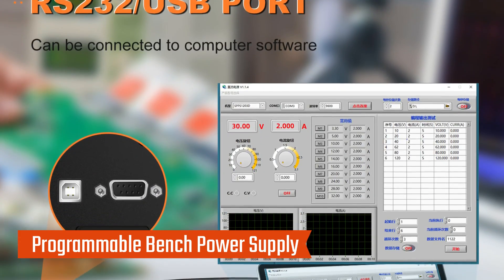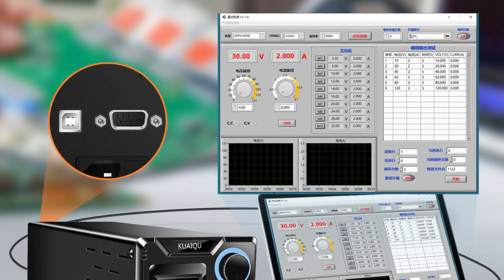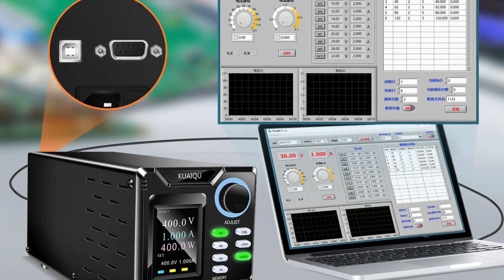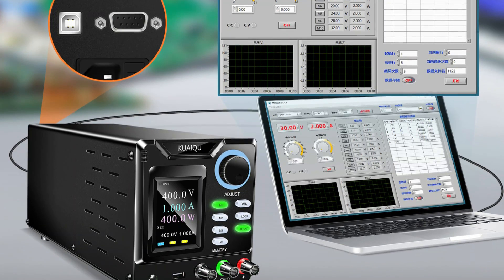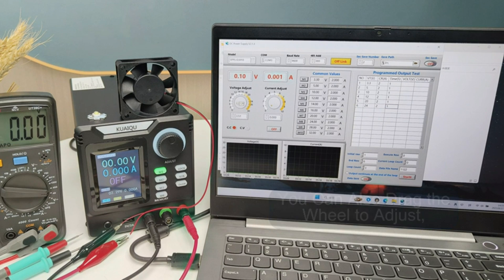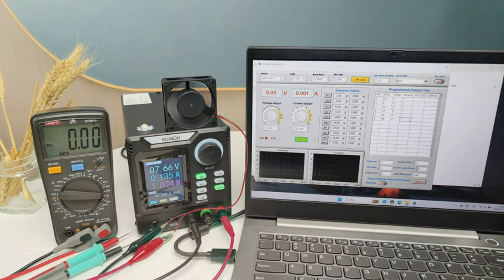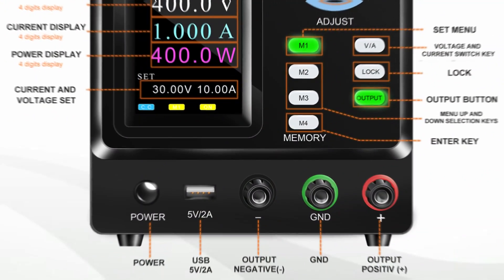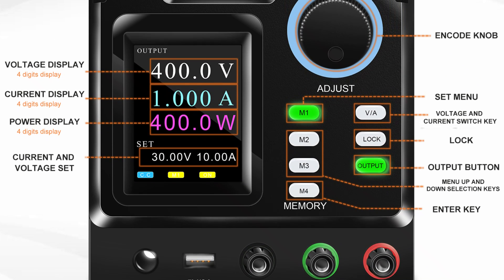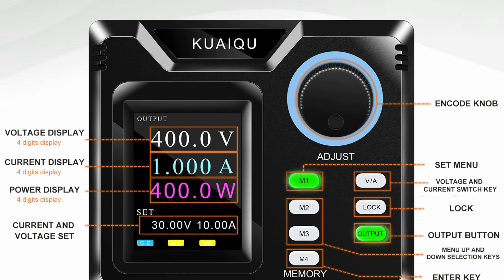Connectivity via USB or RS-232 ports allows seamless integration with computers for precise control, upgrades, and data management using downloadable software. The 4-digit backlit LCD display ensures clear and accurate readings of voltage, current, and power, even in dim environments, with a resolution of 0.01V and 0.001A. The encoder knobs allow precise voltage and current adjustments, with a lock button to prevent accidental changes during operation.